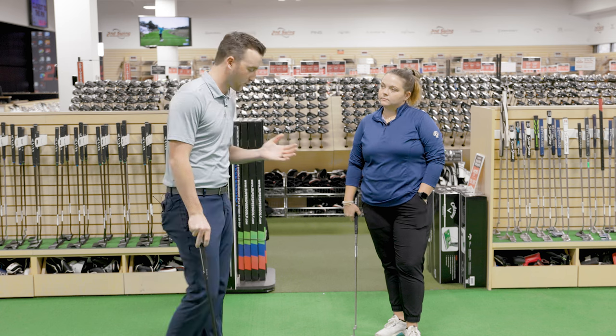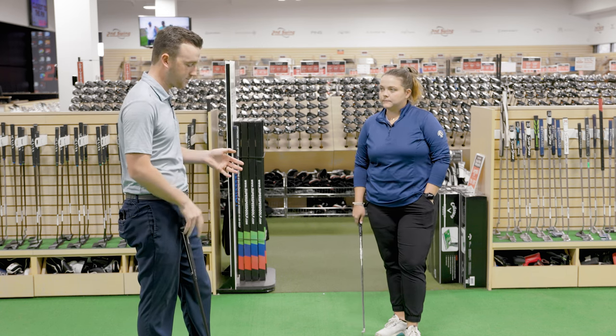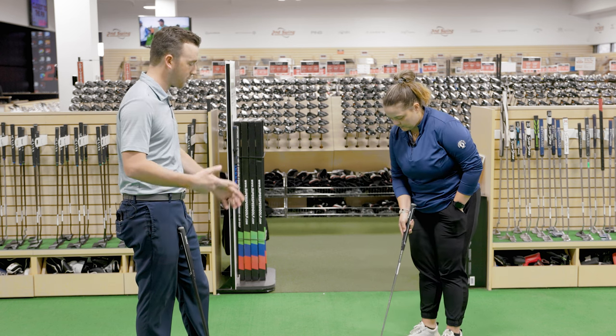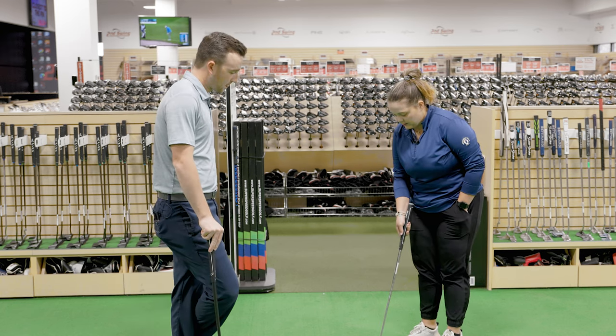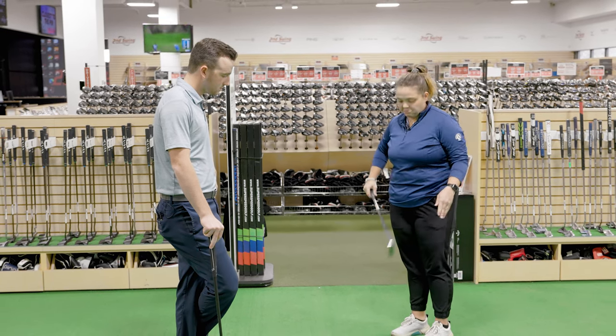Taylor, you've got the standard blade — the number four with the steel shaft. Looking at it from here, it looks pretty much like a traditional answer-style type club head. What do you think? I like the feel. I like the blade — smaller putter head. It looks nice, very sleek. There's not a ton going on. On the back it just says Cleveland, not a ton of extra stuff. I like that in a putter — nothing distracting.